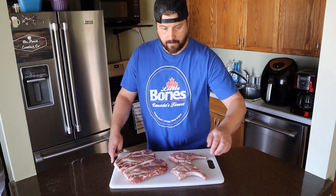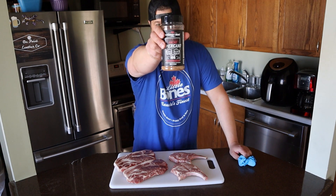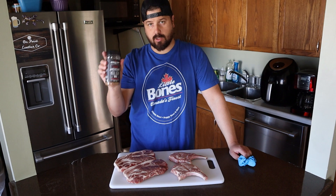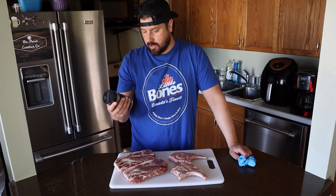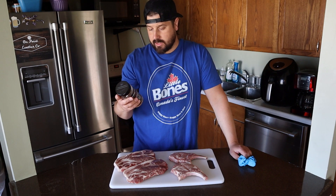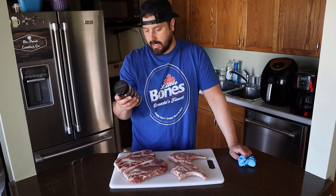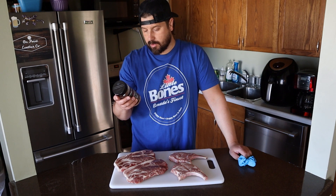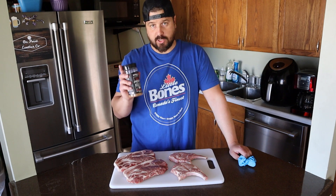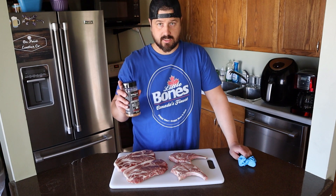Today I'm using a rub from Whiskey Bent — this is the Whiskey Bent Ancho Americano Kendrick Barbecue collaboration. Really awesome rub, great on beef, pork, you name it. The ingredients include salt, cane sugar, black pepper, onion, garlic, paprika, ancho chili pepper, chipotle pepper, coffee, and spices. It's pretty good — I've had it a few times and I'm looking forward to trying it on these pork cuts. Let's get seasoned up.